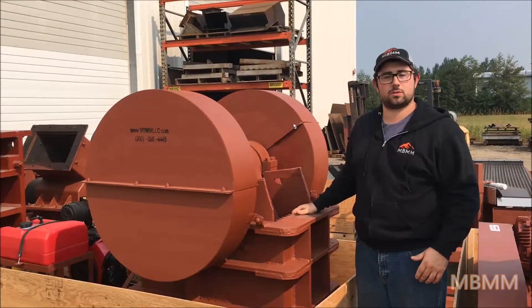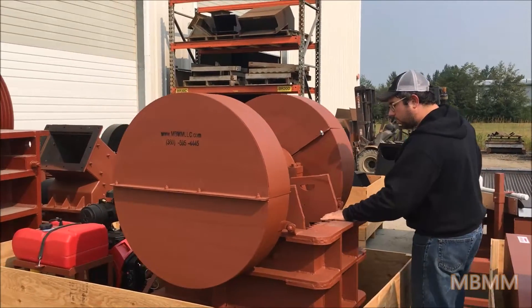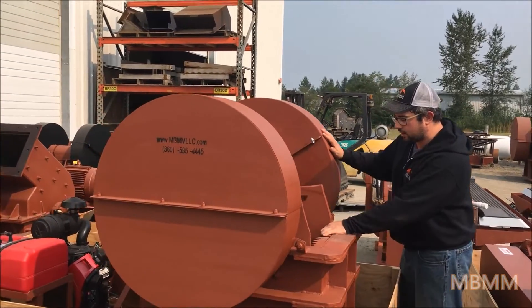The jaws themselves are a cast manganese steel. They are corrugated to prevent kickback of material.